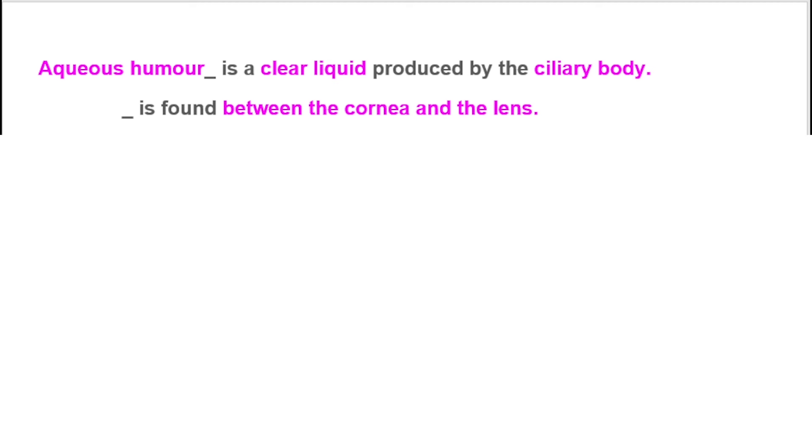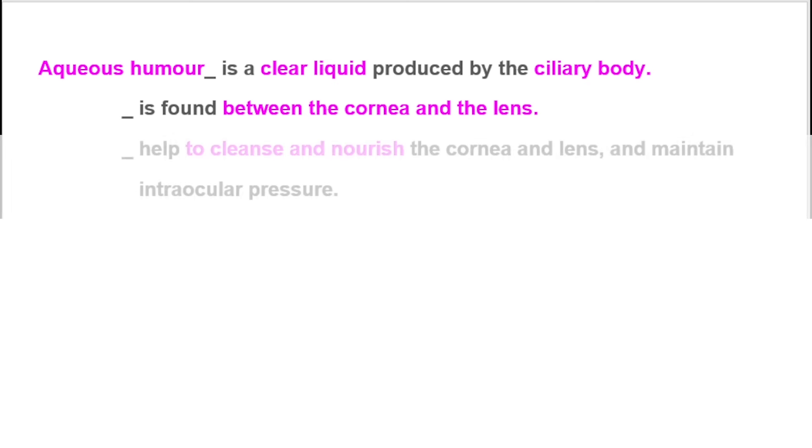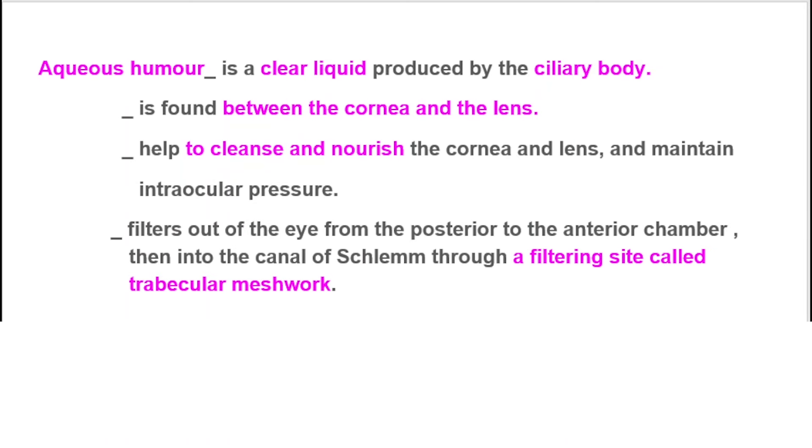The aqueous humor is a clear liquid produced by the ciliary body. It is found between the cornea and the lens. It helps to cleanse and nourish the cornea and the lens and maintain intraocular pressure. It filters out of the eye from the posterior to the anterior chamber, then into the canal of Schlemm through a filtering site called the trabecular meshwork.